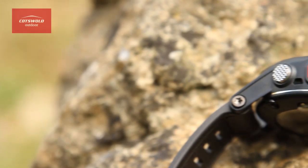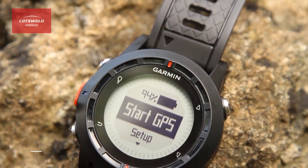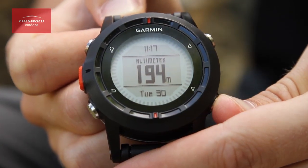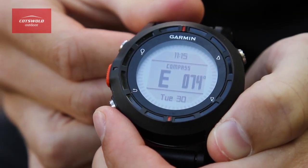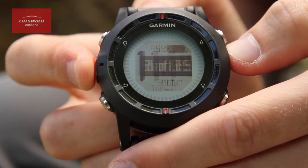Hi, I'm Joe from the South Cerny store and this is the Garmin Fenix GPS watch. The Garmin Fenix is an ABC wristwatch, meaning it includes an altimeter, barometer and compass. But it's also the first to include Garmin's GPS navigation inside.